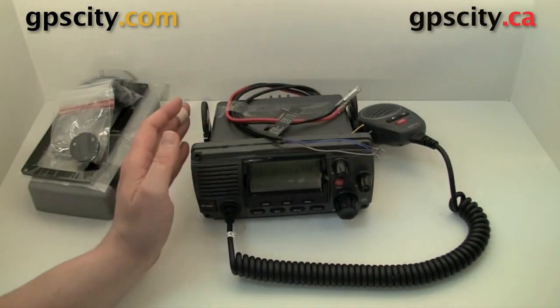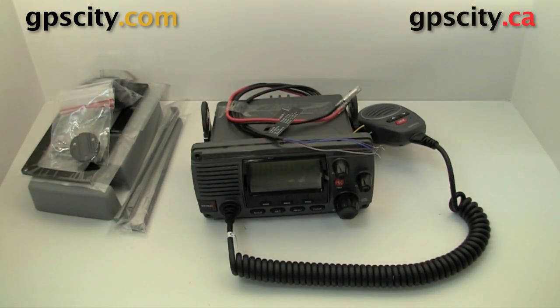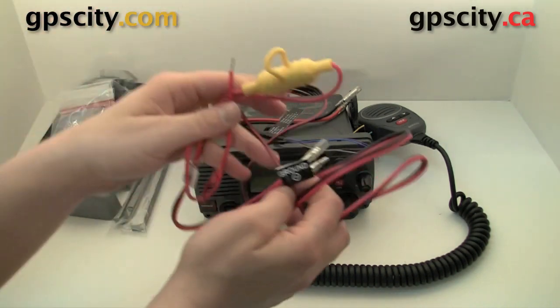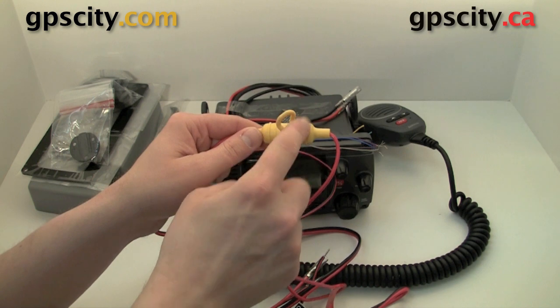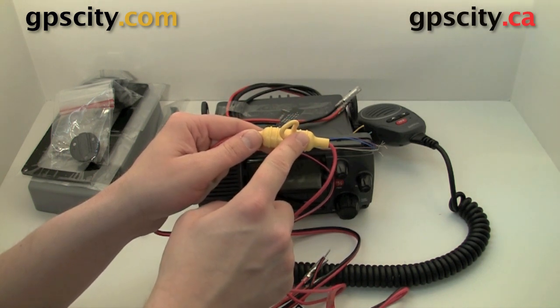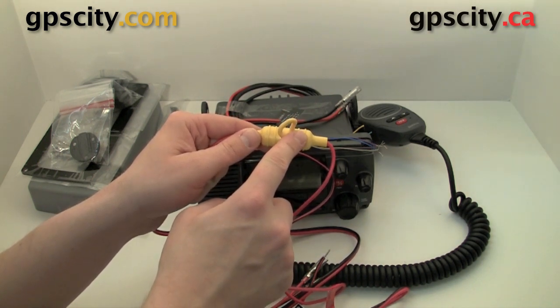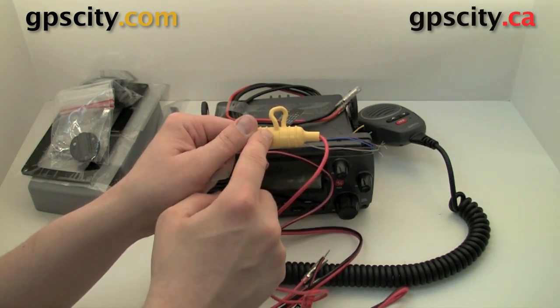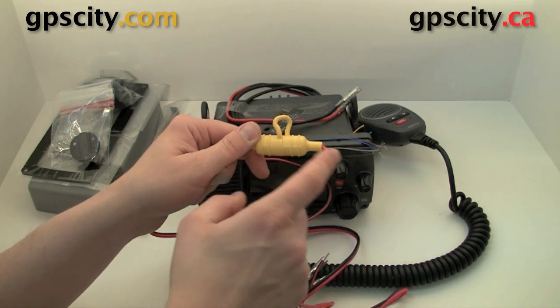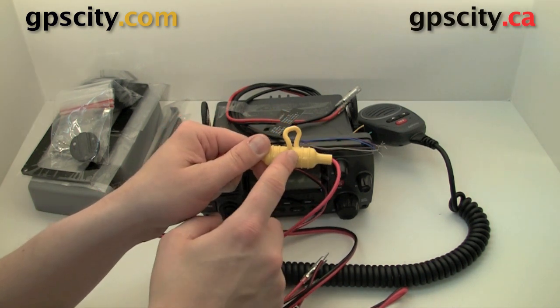Garmin includes a mating power cable that you could wire to your battery — this is it right here. It's got this big yellow fuse holder, and inside this fuse holder you're going to find a 10 amp fuse. Be sure to bring a bunch of extra 10 amp glass fuses with you. You don't want to use any smaller because it'll probably blow often, and you don't want to use larger because you could fry your unit.